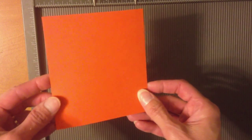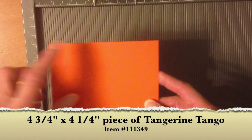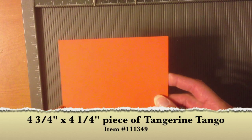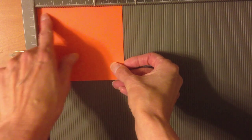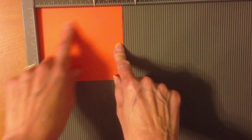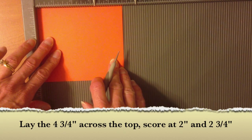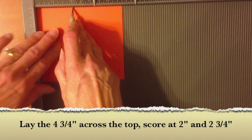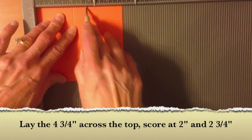Now let's talk about the box that goes inside the pumpkin to hold our little treat. I started with a piece of cardstock — this is Tangerine Tango, cut to four and three quarters by four and a quarter. Go to your Simply Scored and lay the four and three quarters width across the top, then score at two inches and again at two and three quarters inches.